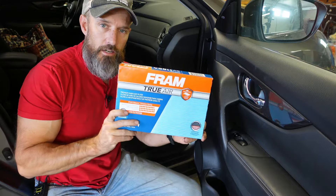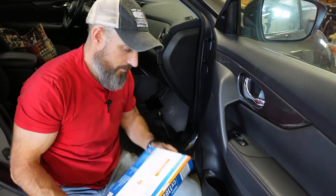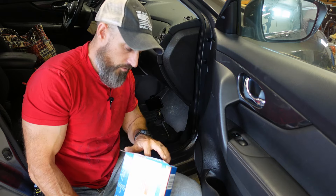I will put a link to one of these cabin air filters down in my description and in my first comment. Or just stop at your local auto parts store or Walmart — I think I bought this actually at Walmart.